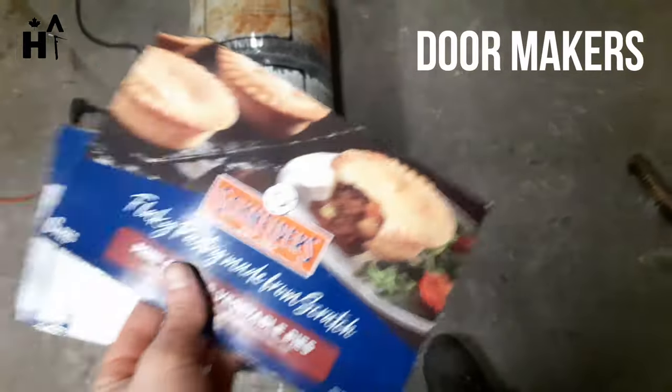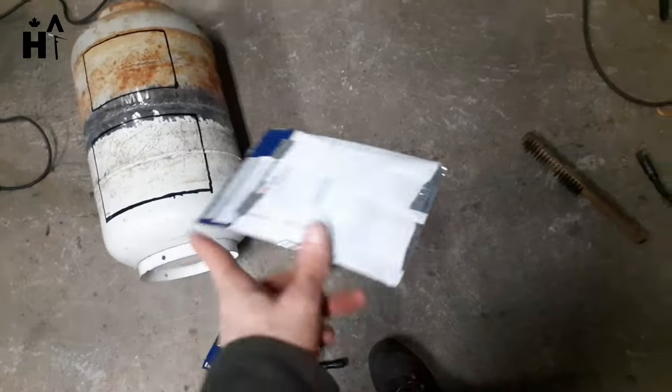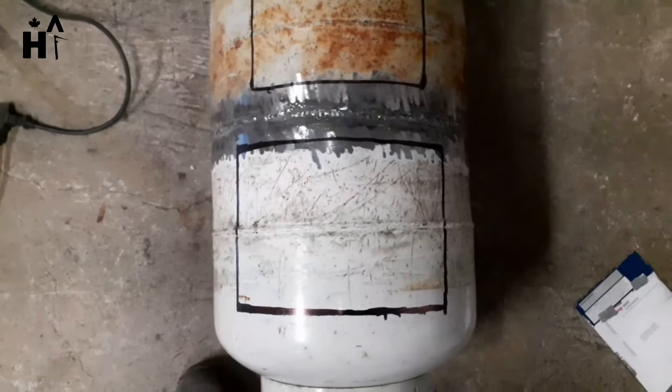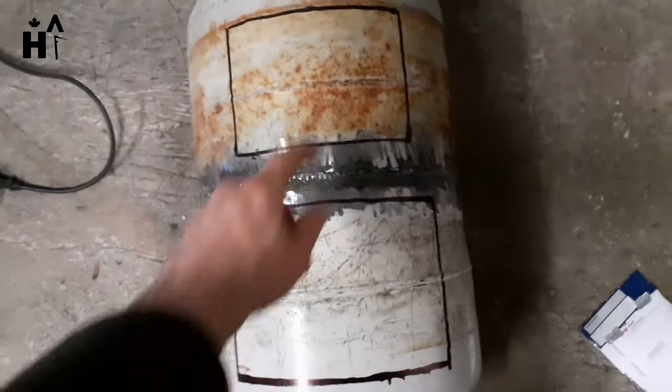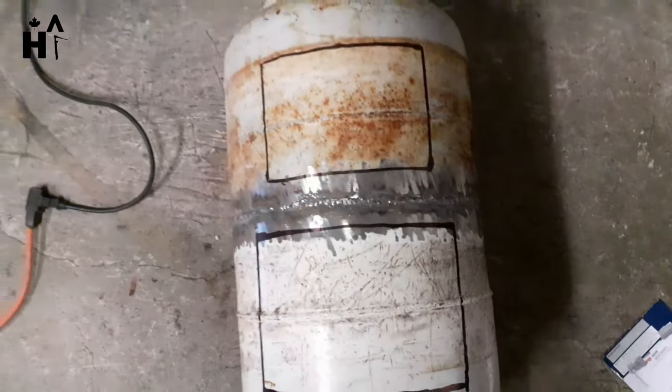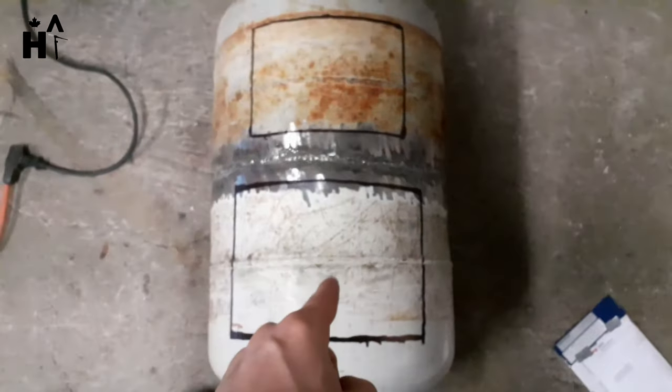Just mapping out the doors. This one is for cooking food; this one is for adding wood.